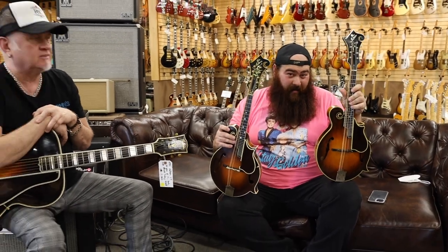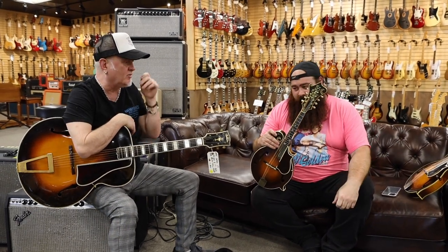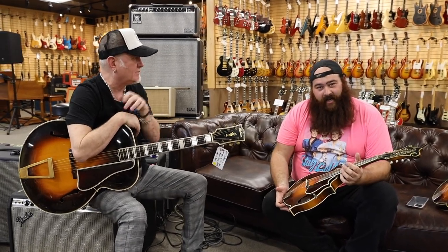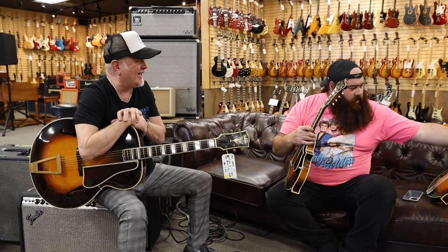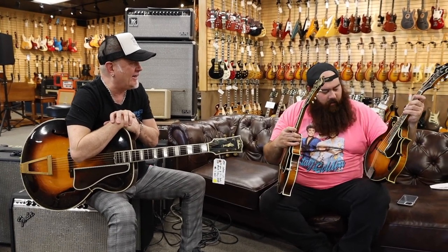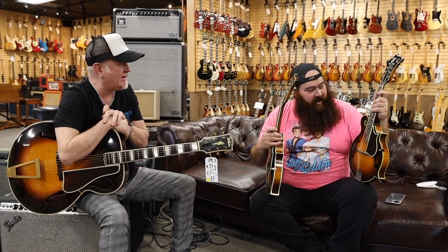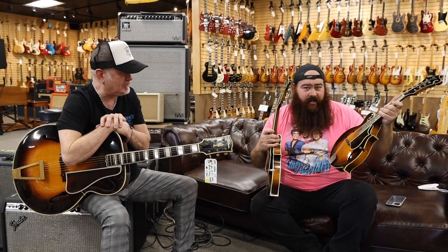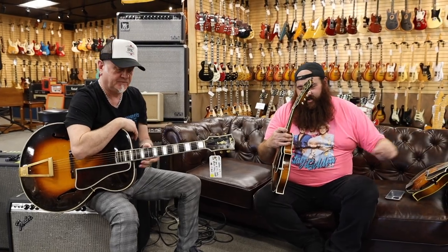We got a treat for you today. We have not one Gibson F5, which is a 1925 Fern. We also have a 1923 F5 signed by Lloyd Lohr. And today we're going to play both of them. Having two in the building is really something, a bit of a mind blower. We've been sitting here trying to decide which one sounds better, and they just both always sound better. Norm's had this Lloyd Lohr for just a little while, but we never really changed the strings. And the other day Norm said why don't we put some really good strings on that and see what happens — and it just really opened this thing up. And they both sound amazing. Just killer.